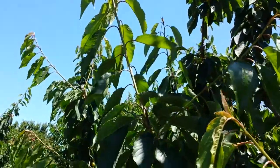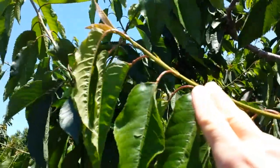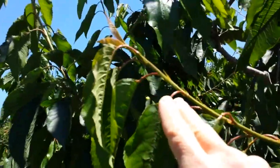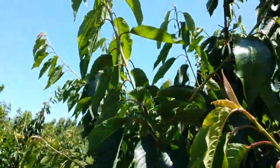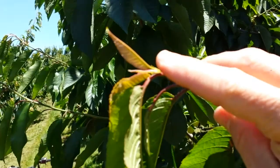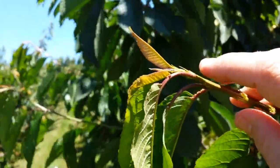I would like to see it longer, but I'm looking at the distance between the leaf nodes here, and they're getting closer and closer together. And now this shoot is still growing, as you can see right here, and that makes me happy.